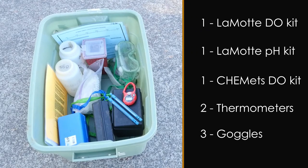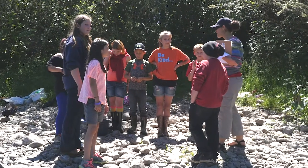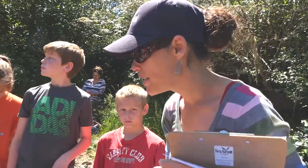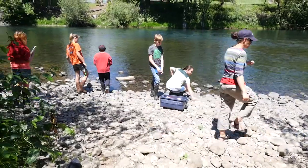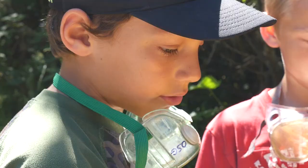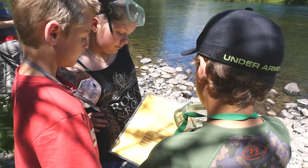Each LaMotte Field Kit includes the following contents. Before distributing the water quality tests, discuss each test with the students and review the safety guidelines. Have the students break into groups and conduct the various tests. Each test contains a direction sheet, and students should read the directions out loud before they start their test.